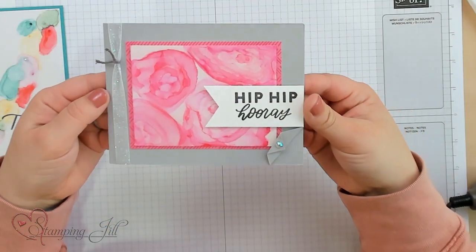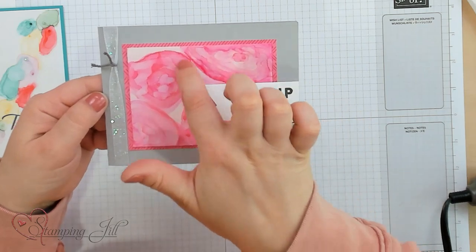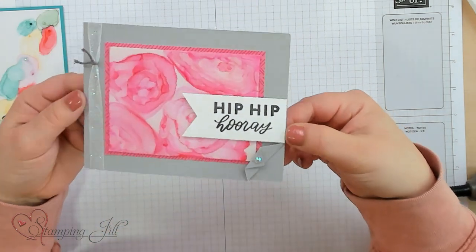It takes a lot of patience and some time, but it can really make a really cool look. Let me bring in the card — you can see the different rosettes that I've made here. Super duper fun!